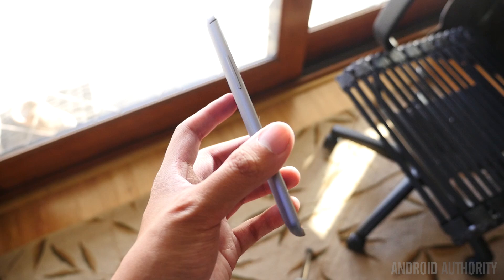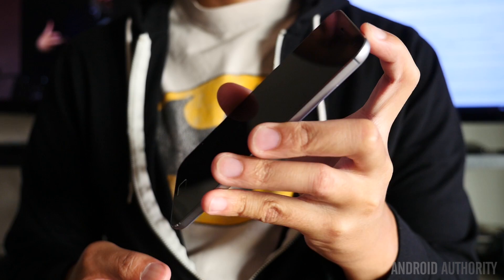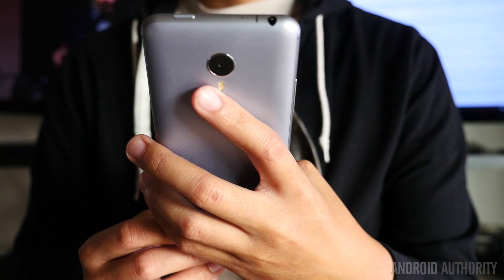In the hand, the smooth plastic does have a tendency to slip about, which sometimes exacerbates the accentuated curves of the MX4 Pro. I didn't have that many issues keeping my grip on the phone, but a little extra care was taken when trying to perform the hand gymnastics needed to get around the screen.